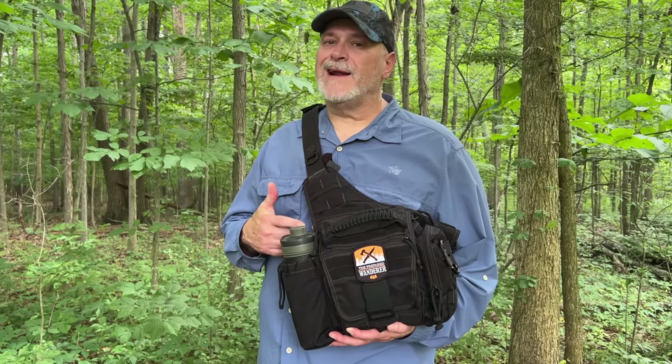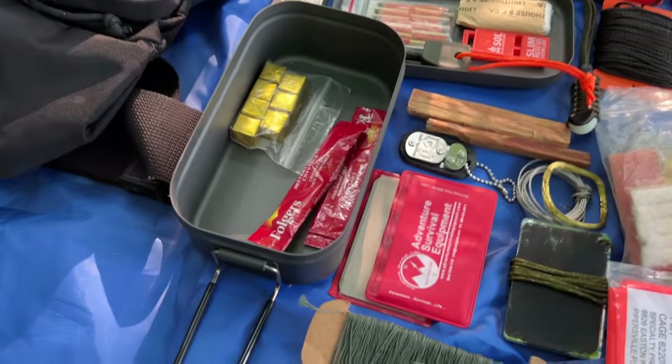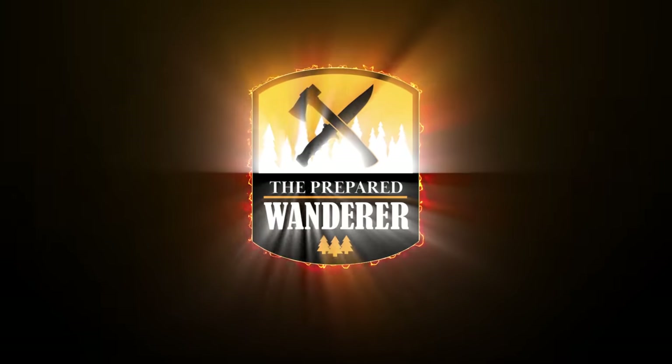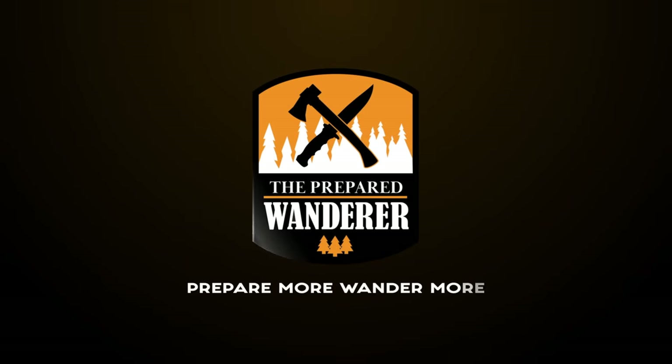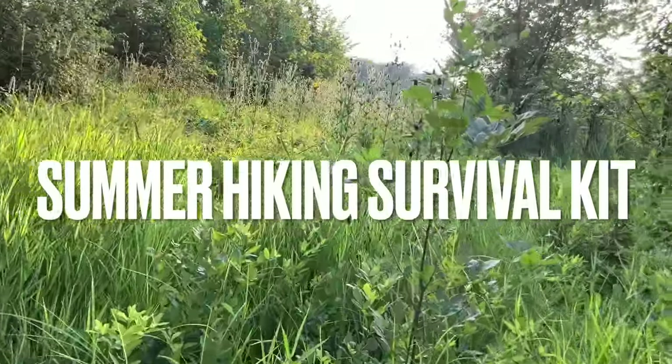Today I want to show you a lightweight hiking kit that I put together that will get you through any situation on the trail. I'm out hiking around today on a super hot, sticky evening.